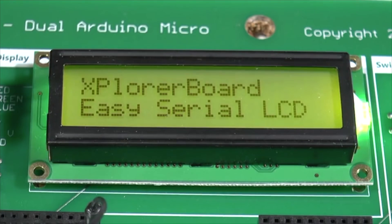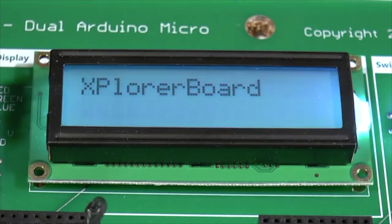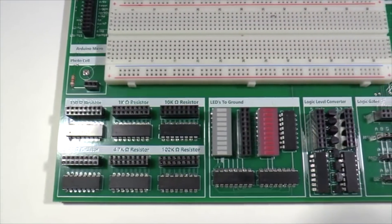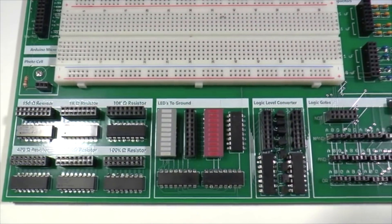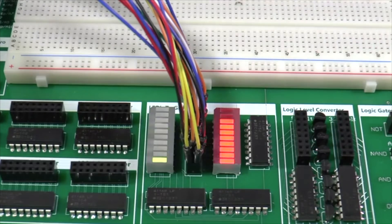The Explorer Board solves your logic-level problems with a built-in 5V and 3.3V power supply and eight bi-directional logic-level converters. Displaying text is easy using the serial LCD display with multi-color backlight. You also get a light sensor, buzzer, directional switches, capacitors, resistors, LED bars, and more.